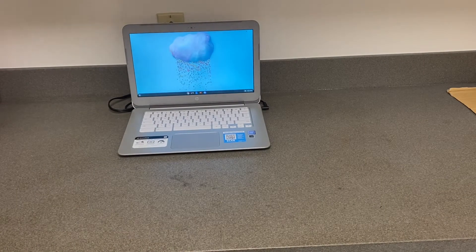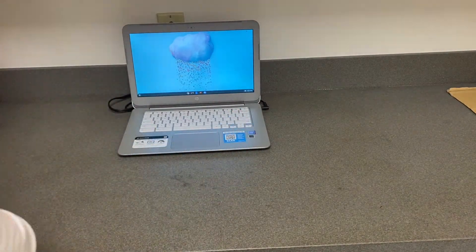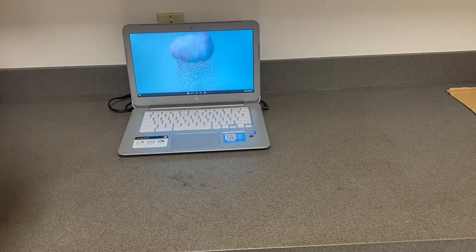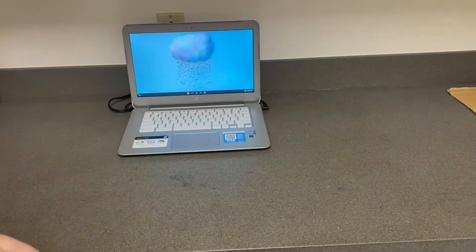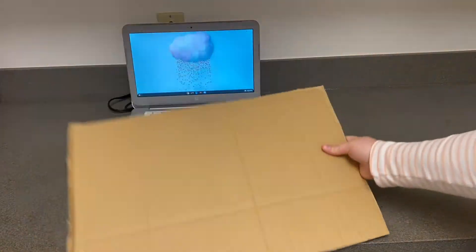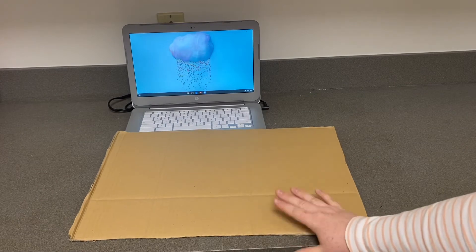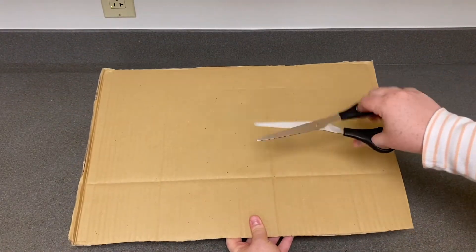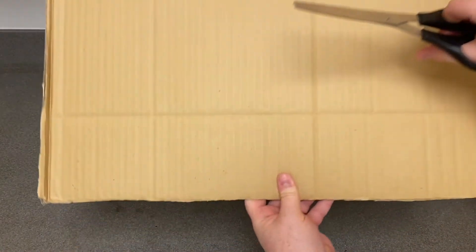To do this project you're going to need your computer, your Makey Makey board, seven alligator clips, cardboard, and play-doh. Take your cardboard and cut it into the shape of a game controller, and then decorate it however you'd like.